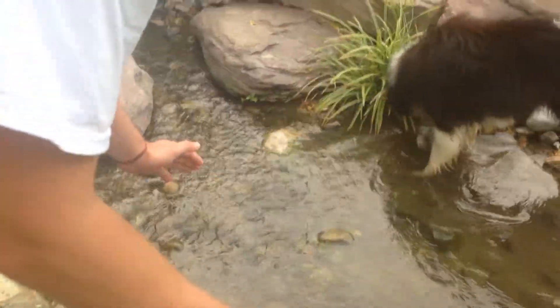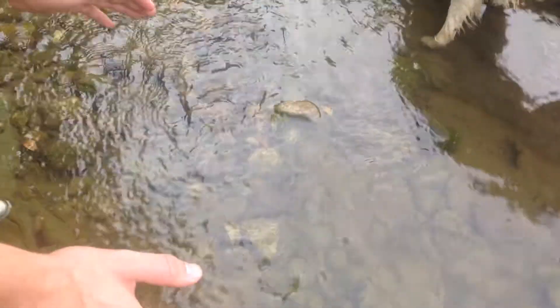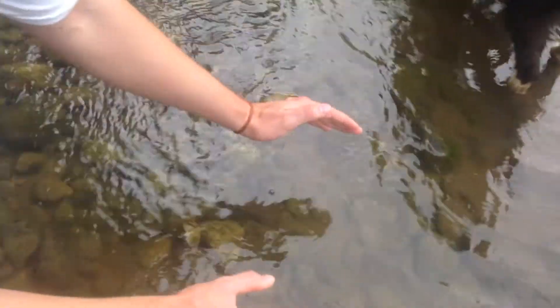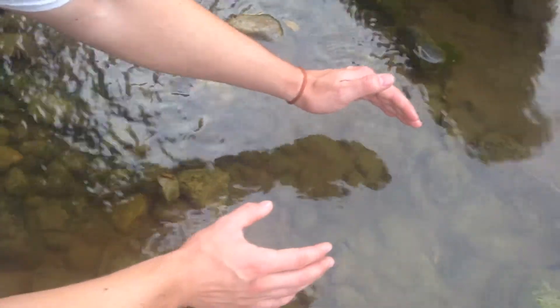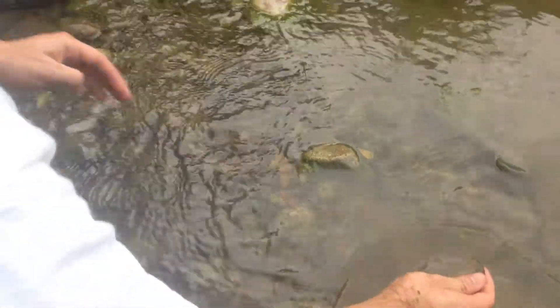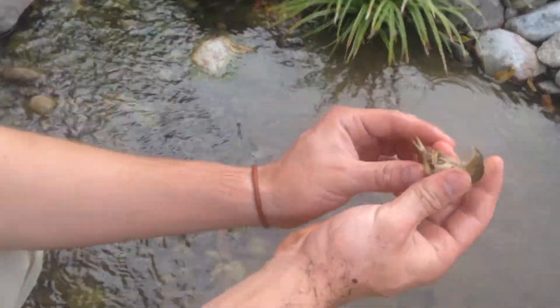I'm going to catch this crayfish — another crayfish. Just got to be very careful. The key to catching crayfish is going behind them, and they swim into your hand. In that case, I didn't have to go behind; I just literally went for it.